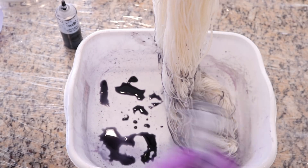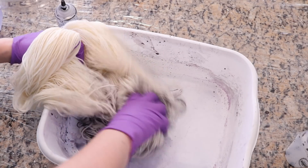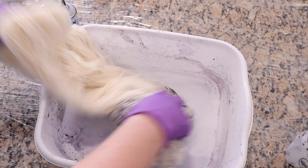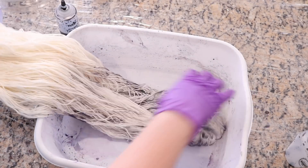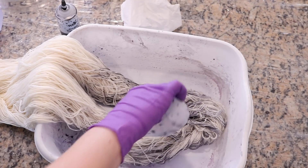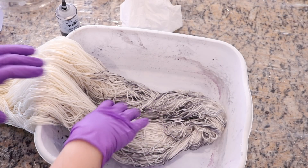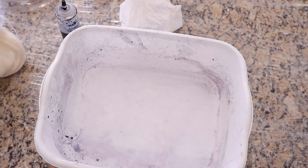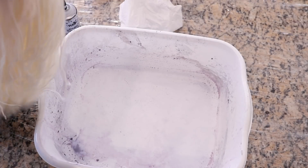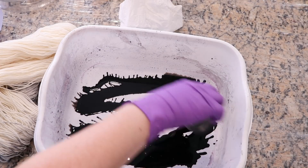You can pour the dye directly on the yarn. I'm doing this sort of press-and-wipe technique because I like the way that paper towels I use to clean up my work surface take up dye — I think that's really cool. Alright, the gray is almost used up. The gray is the easier color to start with because it's not as potent as the black.